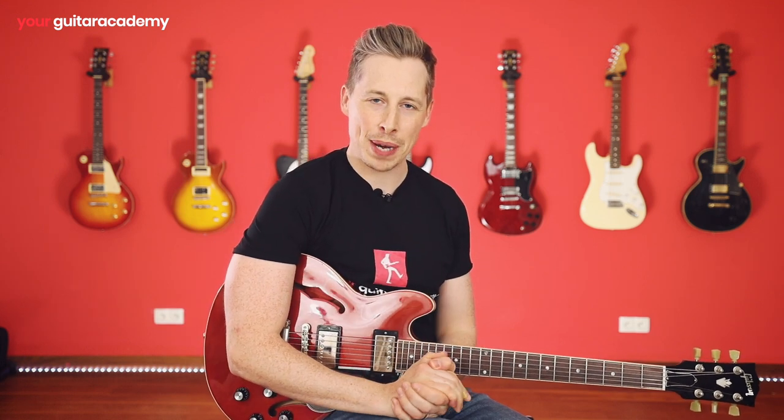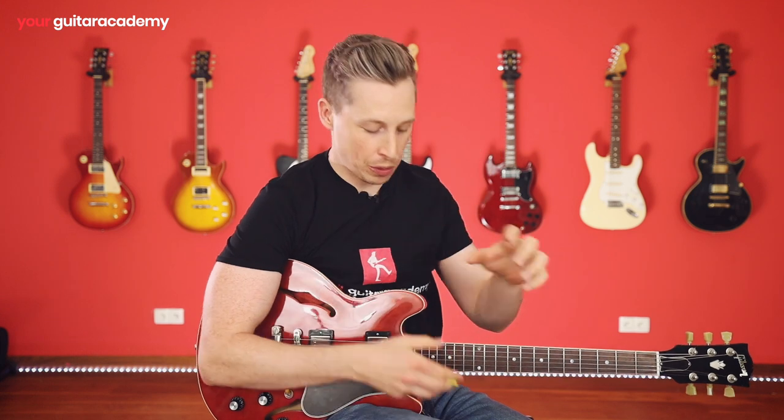Hey guys, Dan from YGA here and welcome to Lesson 10 of our BB King Player Study. We're coming to the end of a unit here, whereby we've been looking at the major and the minor pentatonic crossover and how to play them in all five positions. In this lesson we're on position five, so we're way up here on the fretboard. I'm going to be showing you the two pentatonic shapes overlaying the CAGE chord and then how BB King might use that with a really cool lick. So pick up the guitars and let's get started.